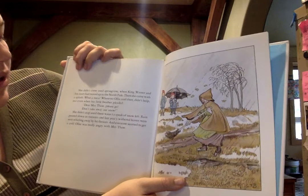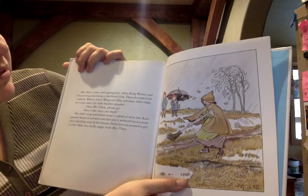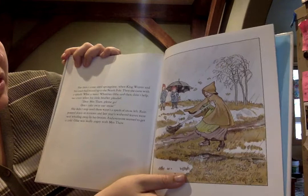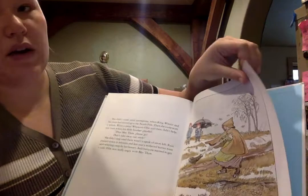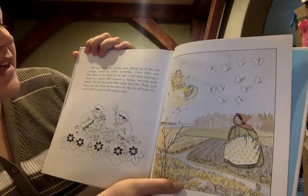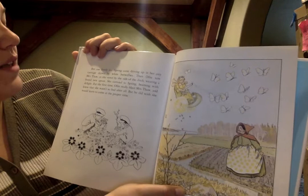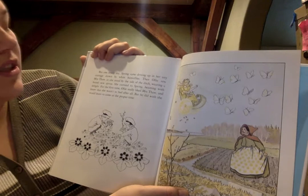Whichever it was, she didn't come again all winter. She didn't come until springtime, when King Winter and his court had moved up to the North Pole. Then she came with a splash — what a mess. Whatever Ollie said then didn't help. Not even when his little brother pleaded, 'Dear Mrs. Thaw, please go. Don't take away our snow.' She didn't stop until there was not a speck of snow left. Rain poured down in torrents, and years worth of withered leaves were sent whirling away with her broom, and everyone seemed to get a cold. Ollie was really angry with Mrs. Thaw. He was sad that his snow had gone away. But one lovely day spring came, driving in her airy carriage drawn by white butterflies. Then Ollie saw Mrs. Thaw as she stood by the side of the ditch, wearing a brand new apron. She curtsied to spring, beaming with delight. For the first time Ollie really liked Mrs. Thaw and knew that she wasn't so bad after all. But he did wish she would learn to come at the proper time. They're collecting flowers, and spring has come. The end.